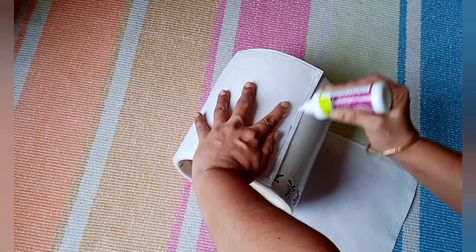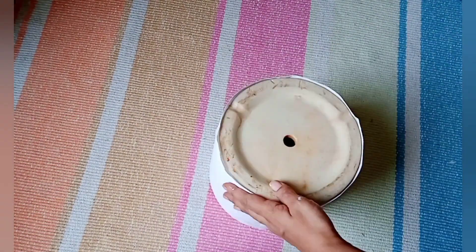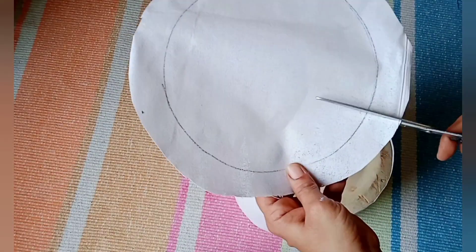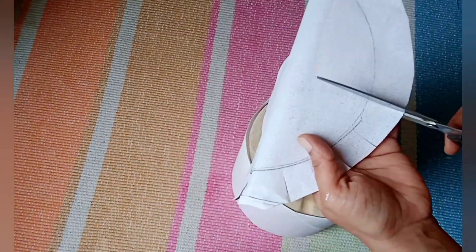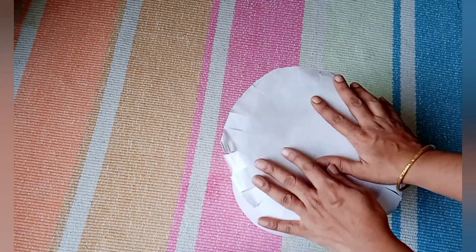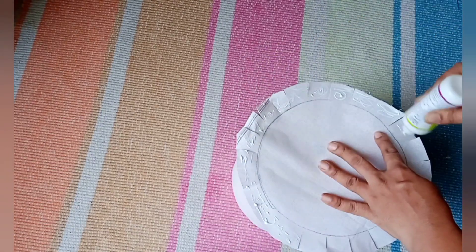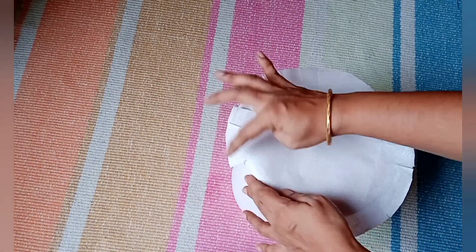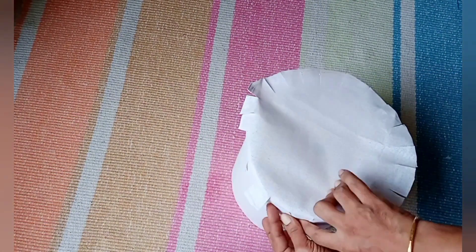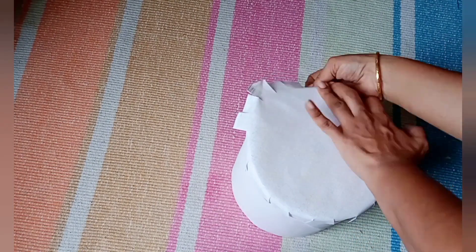I'm placing the canvas pieces and using fabric glue to stick the canvas cloth around the ceramic planter. Instead of a ceramic planter, you can use any container available in your kitchen. Now I'll stick the base — I'm giving cuts along the edge so I can fold it properly, then applying fabric glue and sticking the base all around. We now have the proper planter shape.